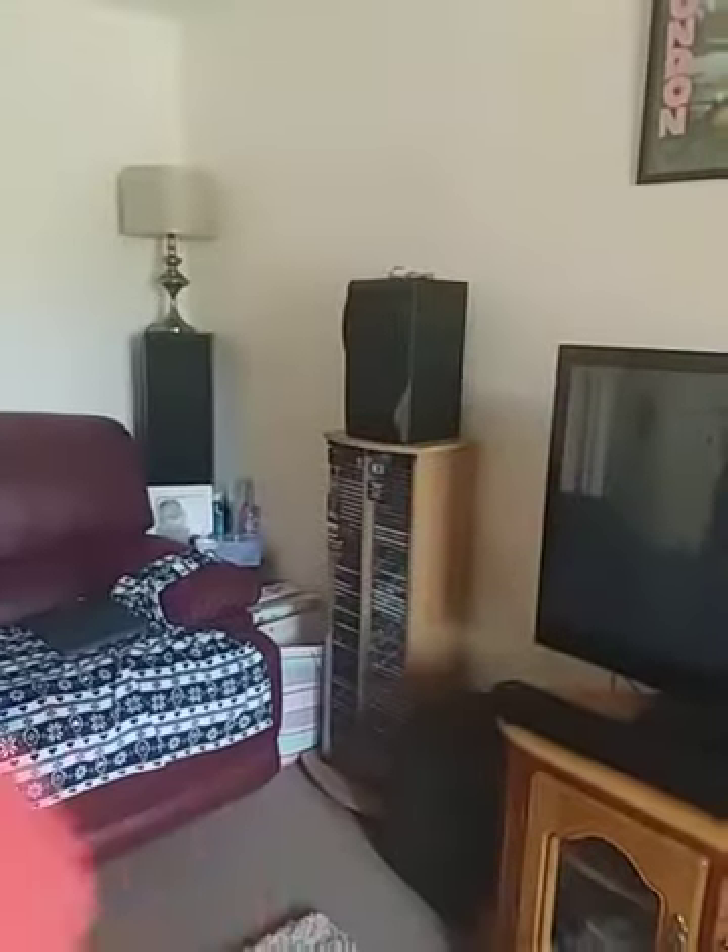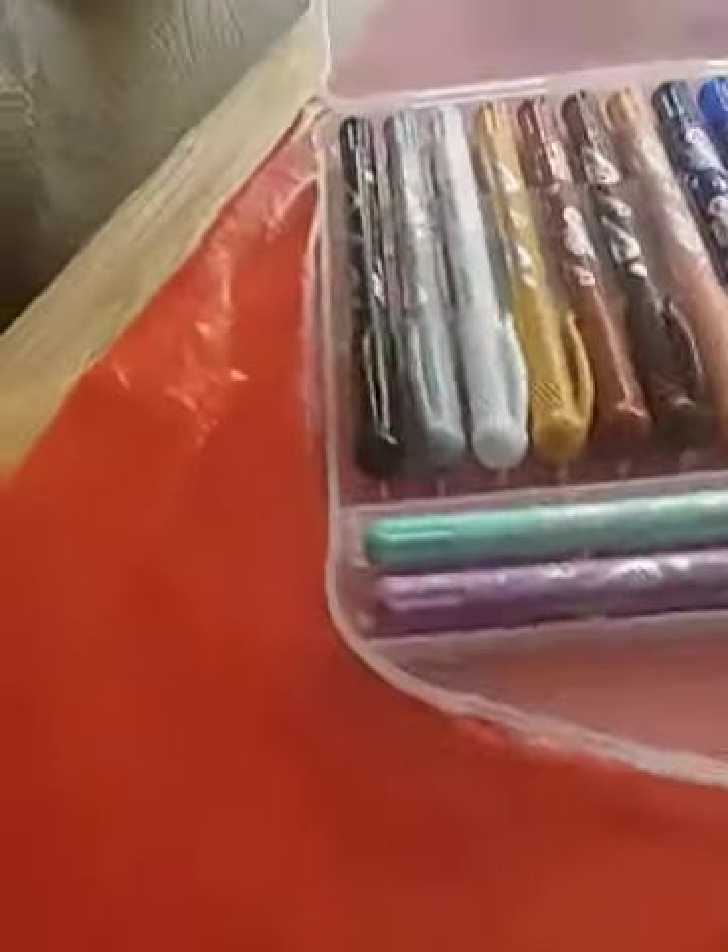Welcome back to my channel! Today I'm going to be doing a blossom tree art piece — hopefully this video works. I'm also going to try and post the puzzle video again because it looks like it's working now. Let's get into it!